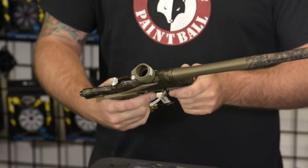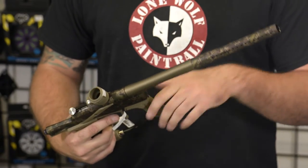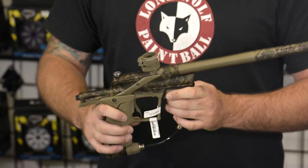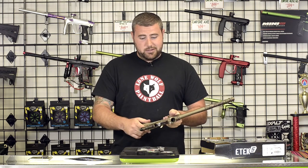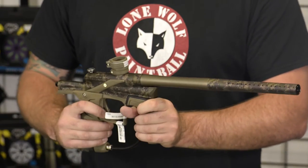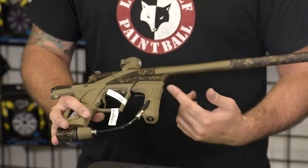I do like this gun. It's a lot quieter than the other ETECs that have come out in the past — the original ETEC, the ETEC-2, ETEC-3, even the ETEC-4. This is the newest one, and it's super comfortable compared to the older style grips. Before, you were basically just holding onto a metal regulator. These new style grips are much more comfortable for the player.